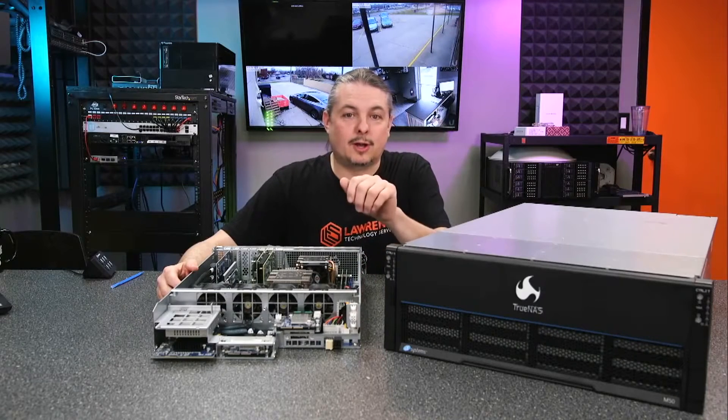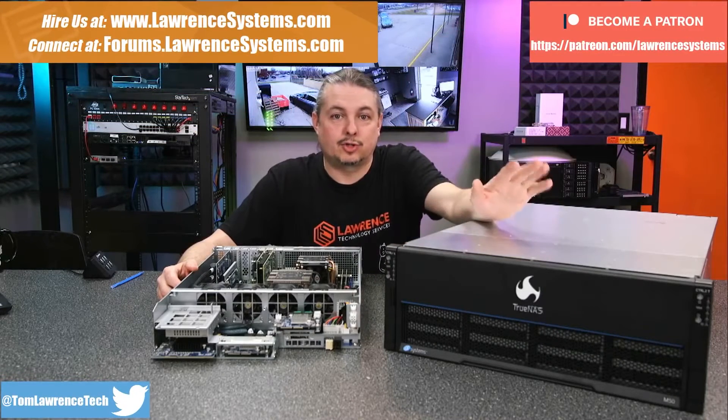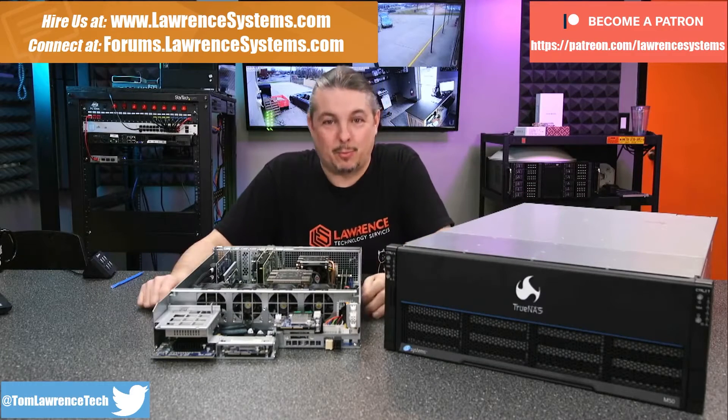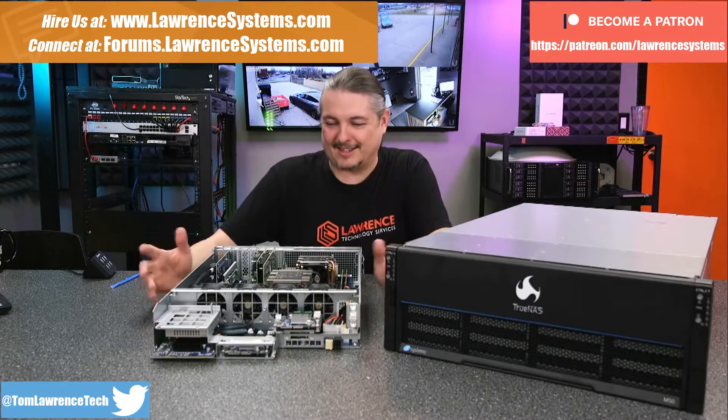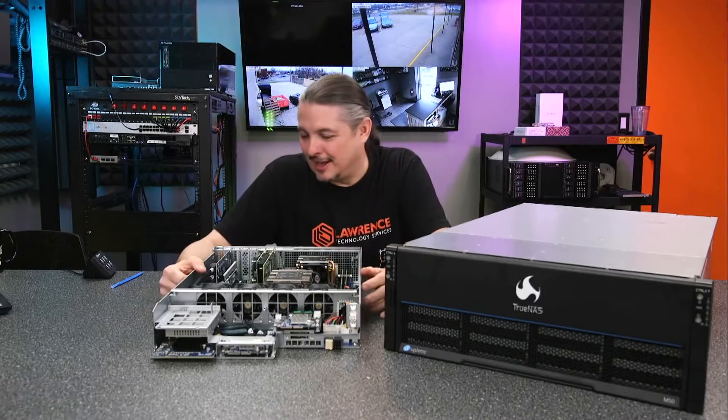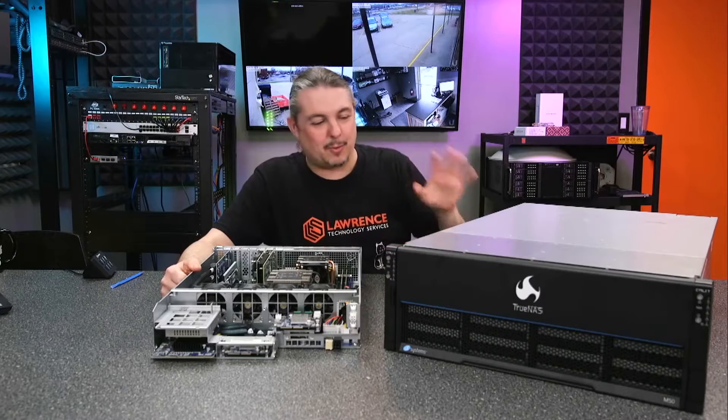Tom here from Lauren Systems, and we're here to talk about the iX System TrueNAS M50 that's here in front of us. I've actually pulled one of the motherboards out — and I said one because yes, this has dual redundant motherboards, and that is pretty cool.